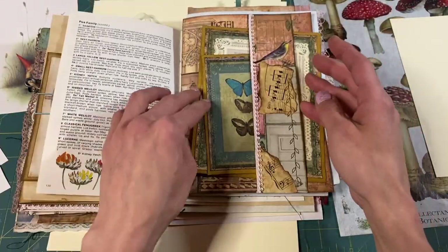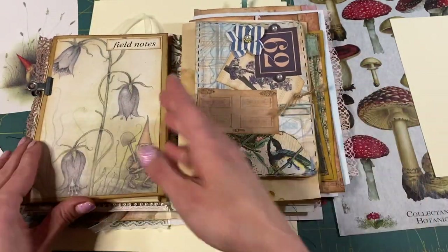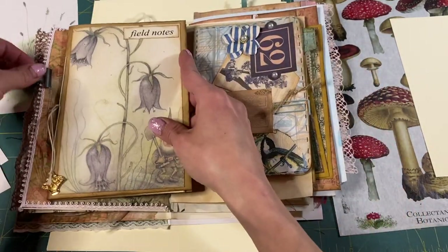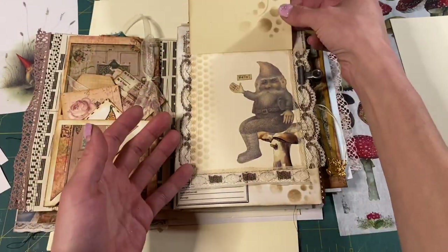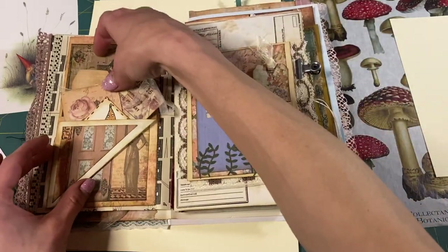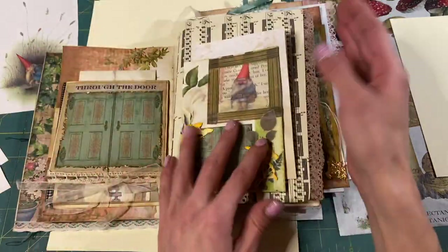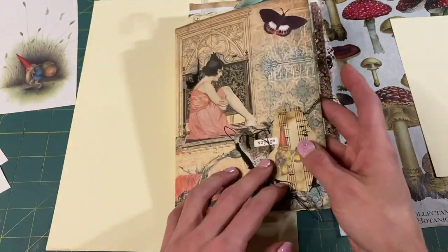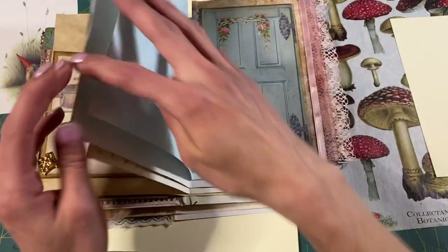I don't think we have many pockets actually in the journal. We have a belly band, a paper clip, this cool clip that holds our notebook. We don't really have too many pockets. We have this, which is like a flip — it's got a flip and a little pocket. This one has a pocket too, it flips out. This journal has a lot of flips. I'm a lover of flips. Let's just do a pocket.